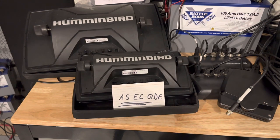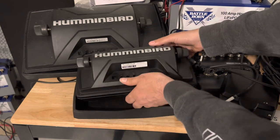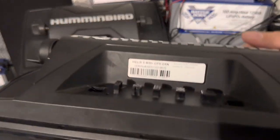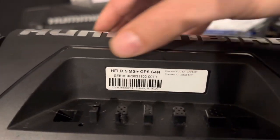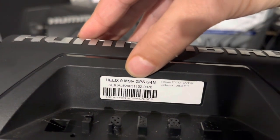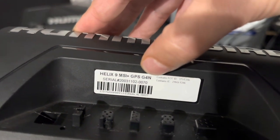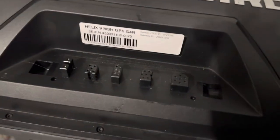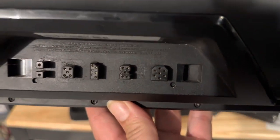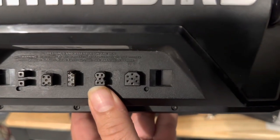First, determine if your Helix is networkable. One easy way is to look at the label — it says Helix 9 MSI Plus, which means Mega Side Image Plus GPS. G4 means Generation 4, and N means network. You can also just look at the unit: here's your sonar port, and this port right here is your network port.